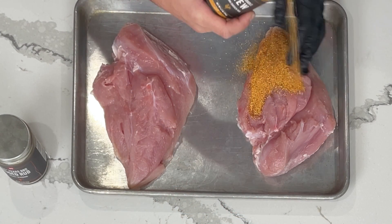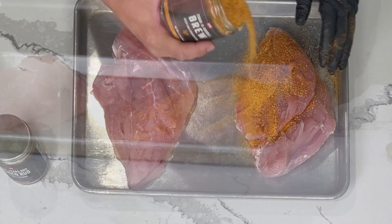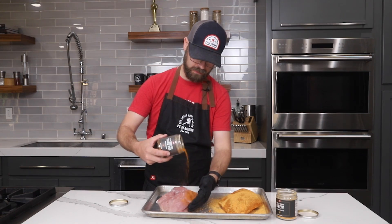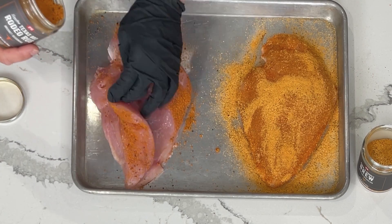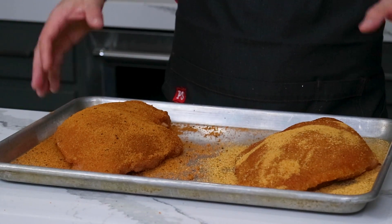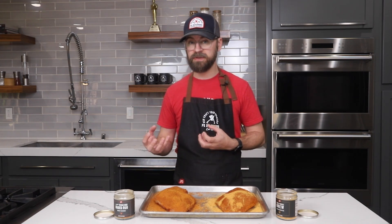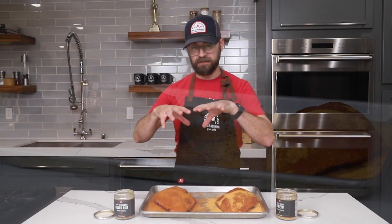I'm going to start on the underside — you can lift that turkey tenderloin right there and get some seasoning in there. Pat it on, flip, and season the top. Now for the Rodeo Rub version — lift that tenderloin and get in there. Now we're going to let our turkey breasts rest at room temperature for about 20 to 25 minutes. The seasoning is going to adhere really well to the meat, and it will bring the temperature closer to room temp before going onto the smoker. If you go on the smoker with really cold meat, you can shock it and some of the seasoning can slough off.